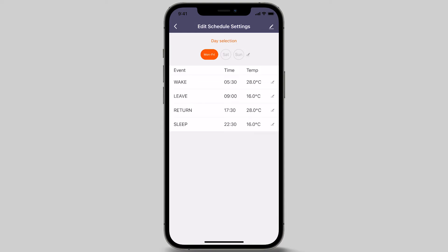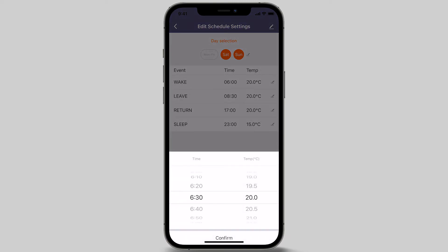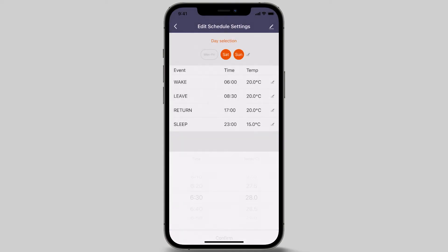Next, unselect Monday to Friday and then select Saturday and Sunday at the top of your screen to set the event settings for the weekend. Similar to Monday to Friday, let's begin programming the weekend schedule. For the wake option, we will be setting the time for 6.30 am when the floor heating will turn on for the day. Set the temperature to 28 degrees Celsius, then press the confirm button at the bottom of your screen.